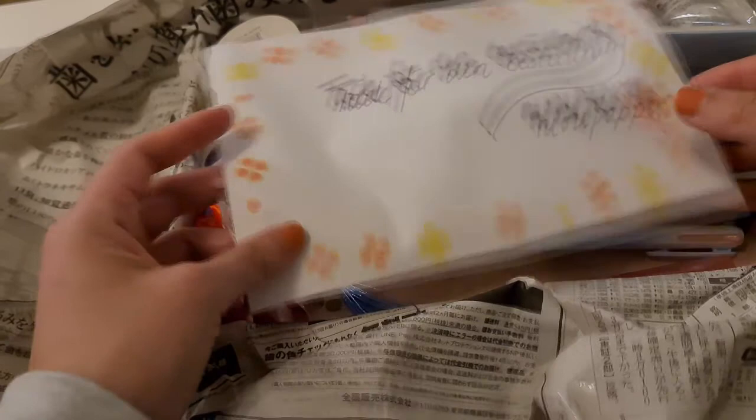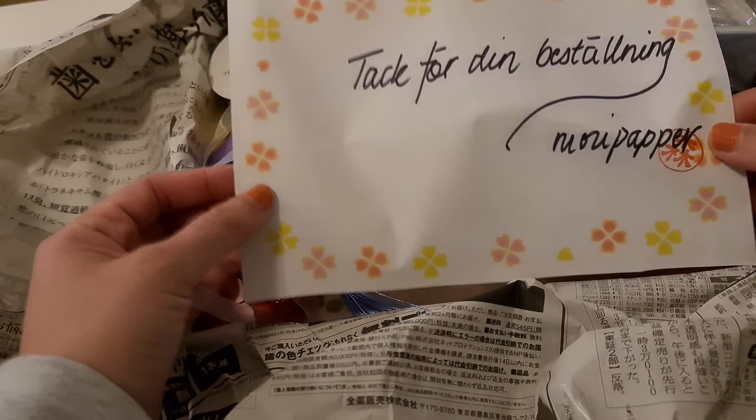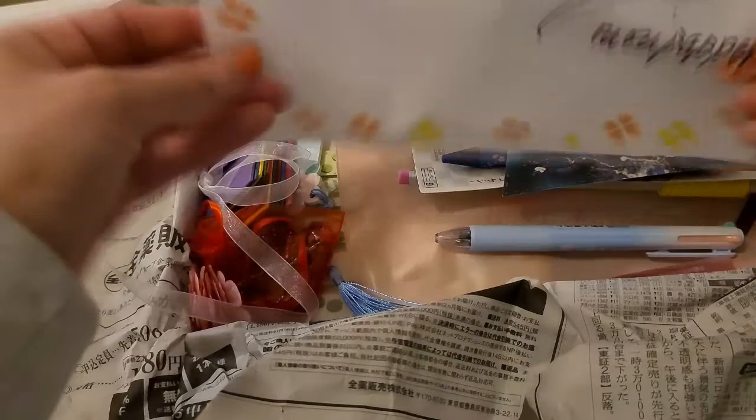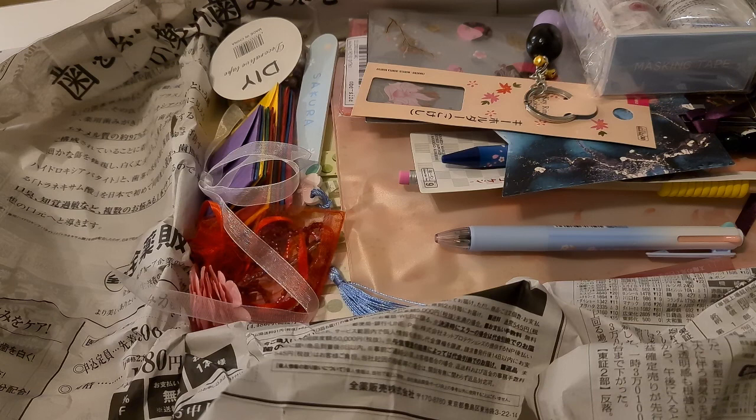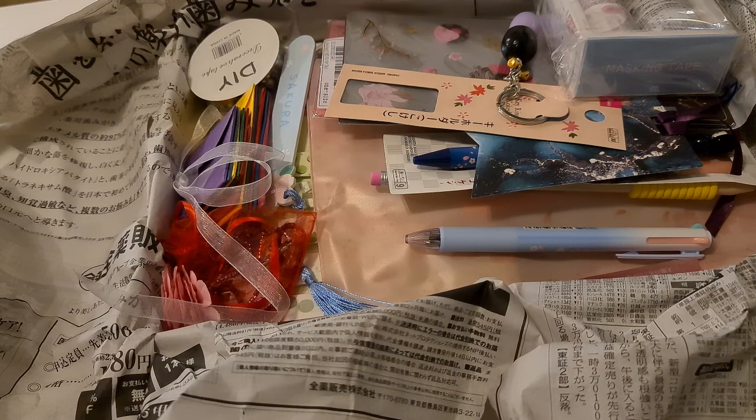It came with a paper that says 'thank you for your order, Mori Paper' on very beautiful sakura paper. The theme of this box is sakura, so everything was sakura-themed. I loved everything — you can see there are so many things and everything is so pretty. Just opening it again now got me excited!